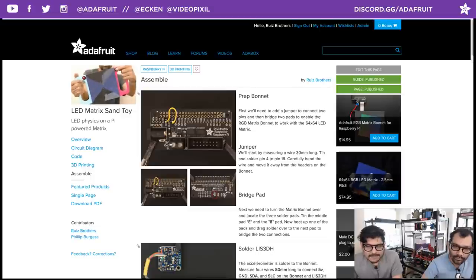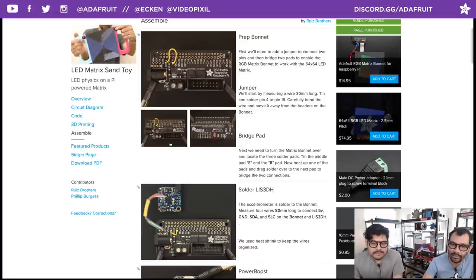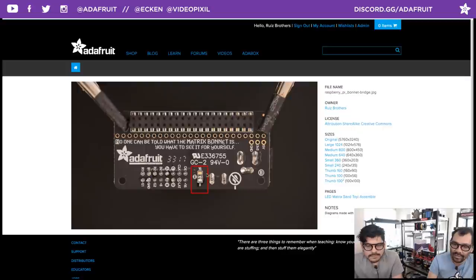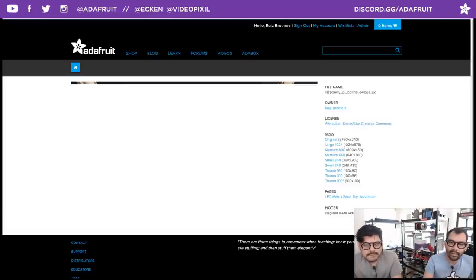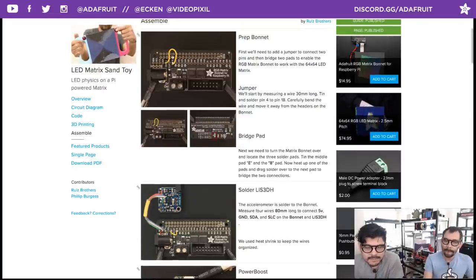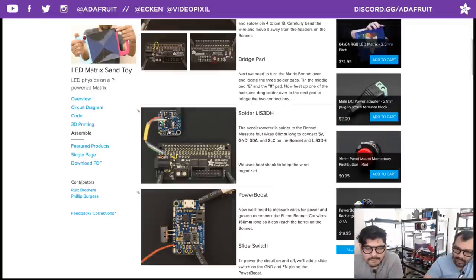For assembly, the first thing to do is prep your Matrix Bonnet. Start with the jumpers — connect pin 4 to pin 18 as shown in the photograph. If you flip it around, you have to bridge two solder pads together: tin each side of the pad, heat up one side, and drag solder over to connect them. This is required to make the 64x64 display work correctly — if you skip it, you'll get glitches.